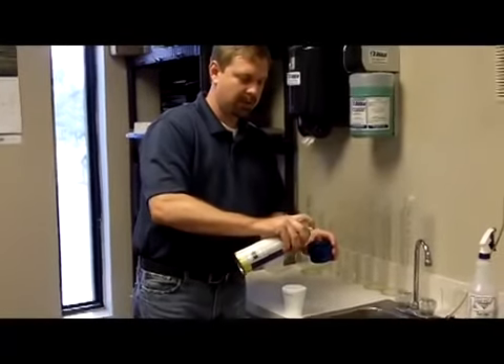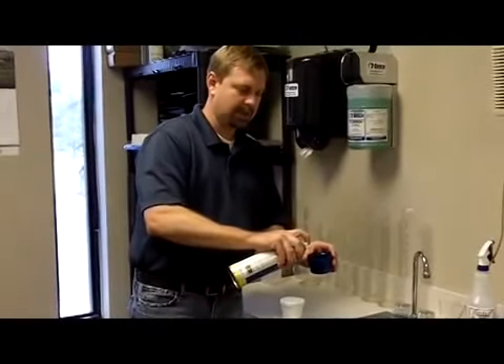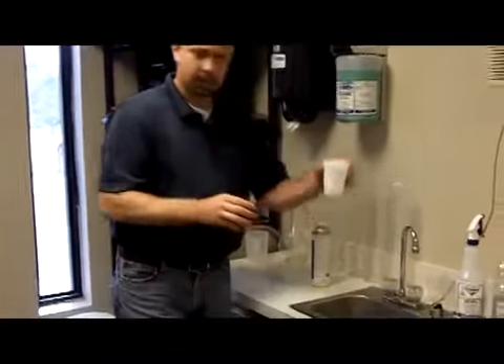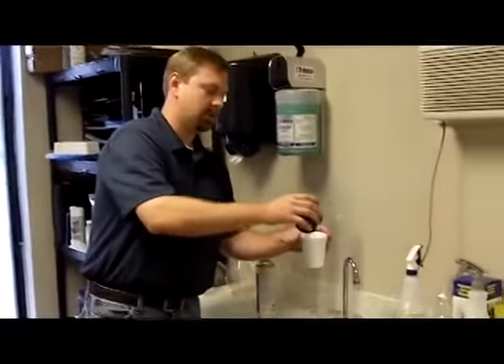Then spray a few seconds worth of BustLoose in the cap and tell them that your metal is under water. If it's wet, you need to get down there and protect the metal. Pour the BustLoose in.